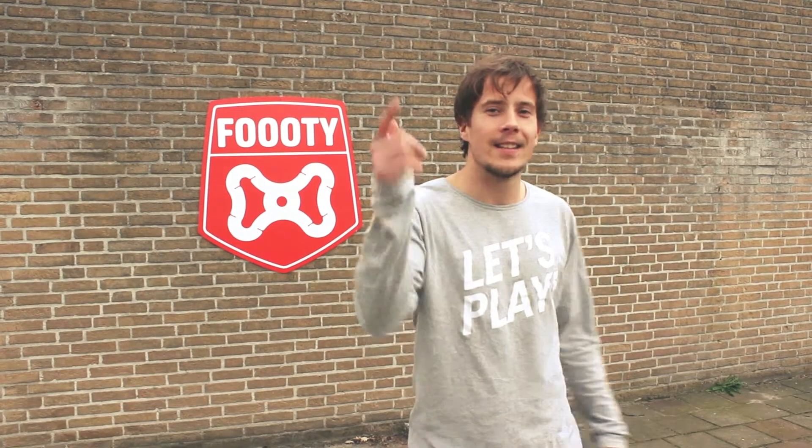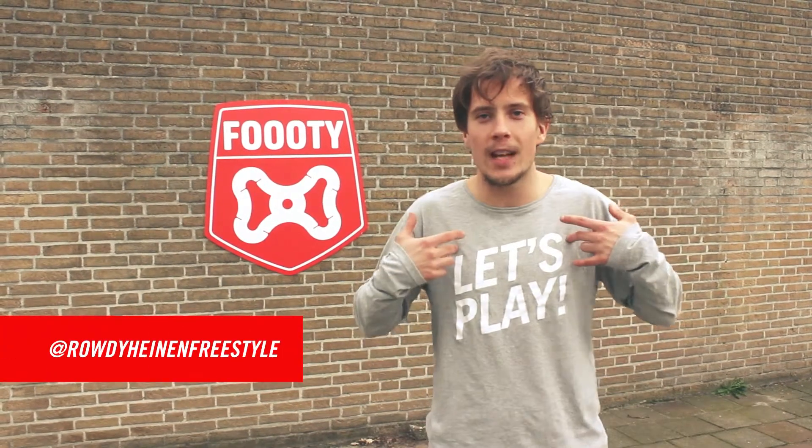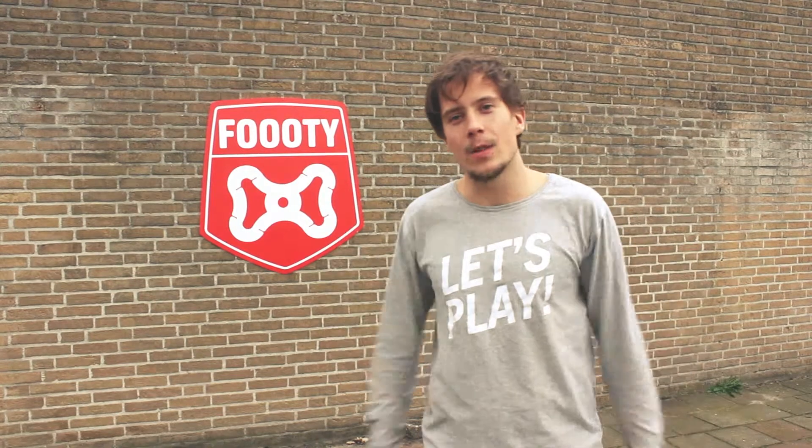Yo, what up guys, this is Footy Tutorials, my name is Rodi Heinen, and today I will teach you the trick — it's called the knee catch.